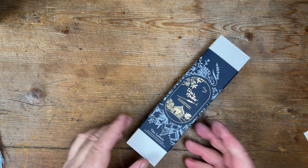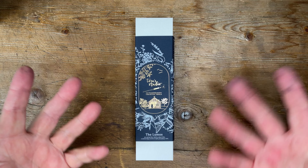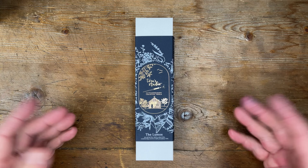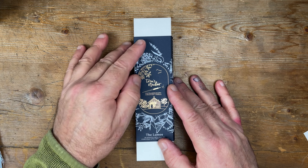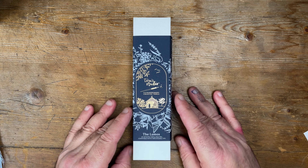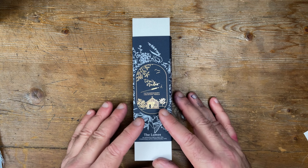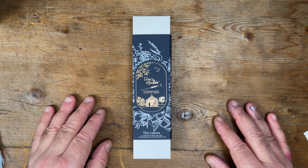Are we filming? Yes, we are. So, this is test time. This is a review of the Lumos Mini refillable pen from Tom's Studio. You will have seen me unboxing this a few videos ago, but I have resisted the temptation to test this until today. And we're going to do the testing right now.